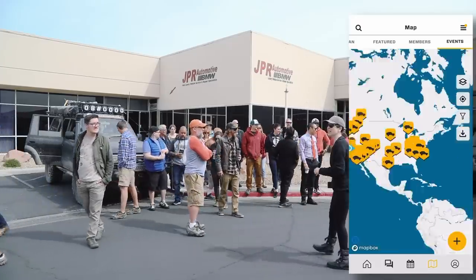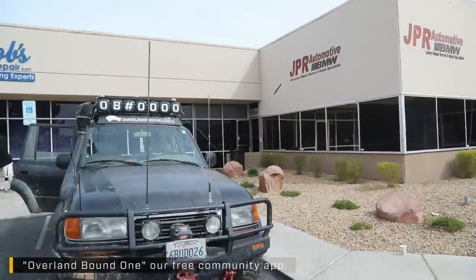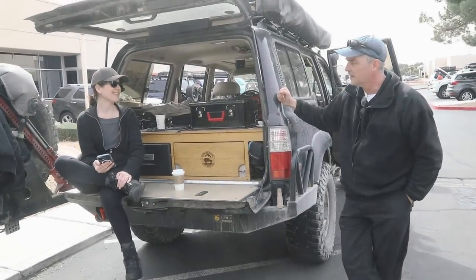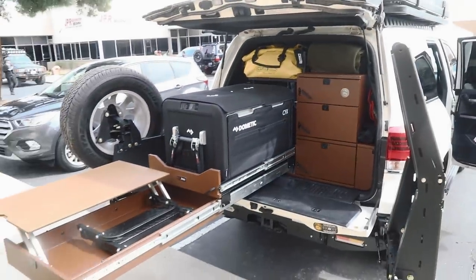It is Sunday morning and we're having an Overland Bound get-together here with members at JPR Automotive, and Ralph is hosting. We've got about 30 trucks here, and we're here because the 80 series is going to get a 24-gallon expansion tank.